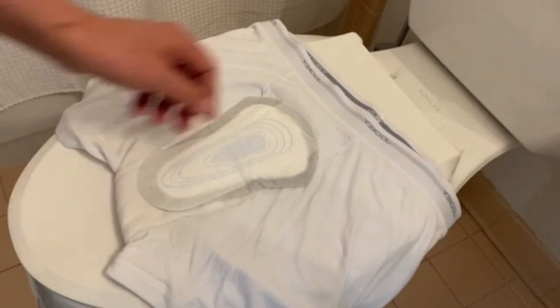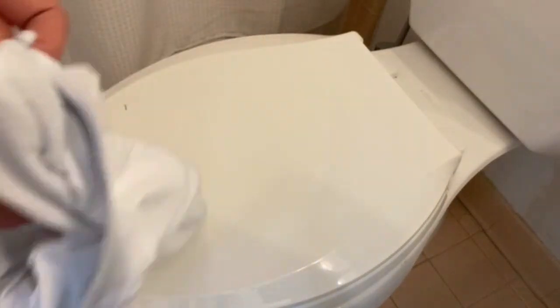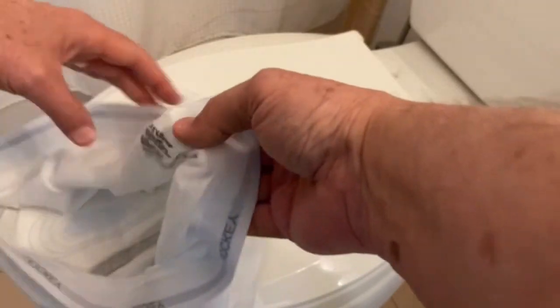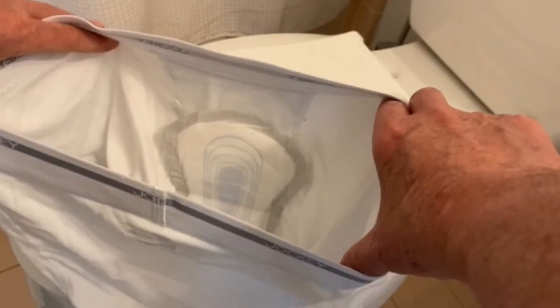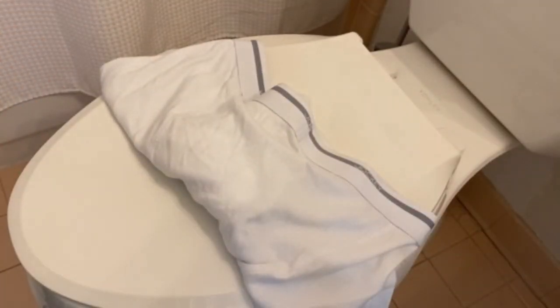Now I have my shield on. I turn my legs inside out again — now I'm back to the tag on the back and the underwear is back in its original state. You can see that the shield has been applied and it will be covering the dribbles that you might have from urination. That's all there is to it and I hope that helped you.